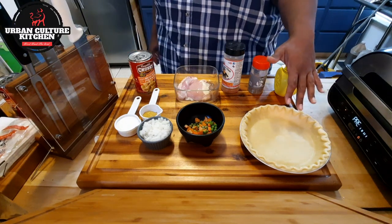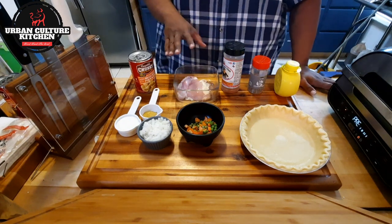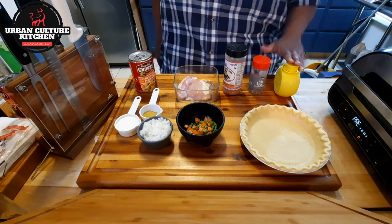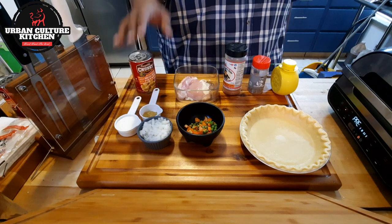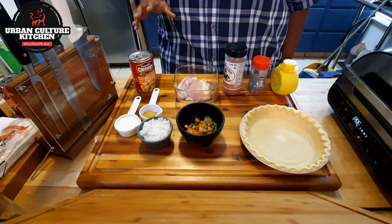You've got to have a pie crust. I've got one boneless chicken thigh. We've got Uncle Steve seasoning, we're going to be seasoning up the chicken with black pepper, a little lime, we've got some chicken bouillon, heavy cream, some chopped up onions, and a cup of peas and carrots.